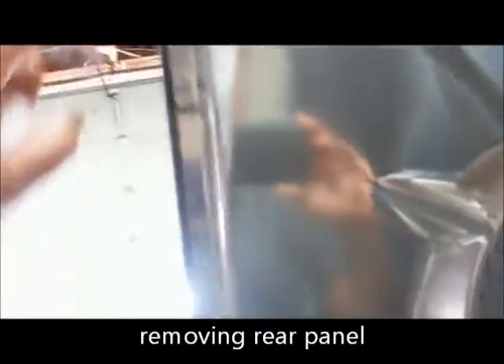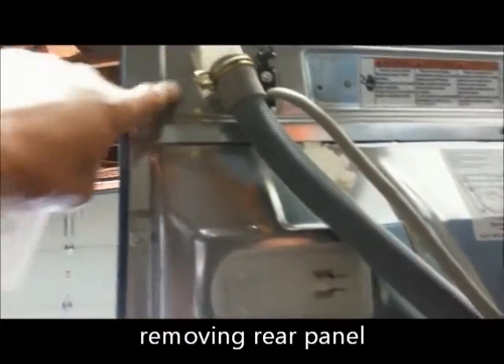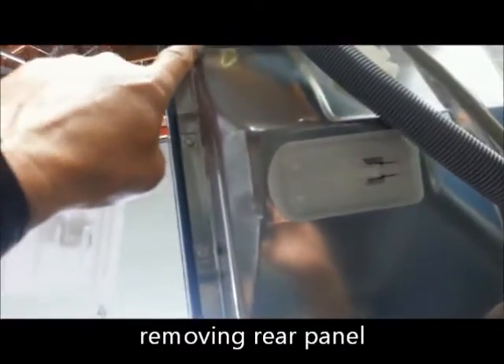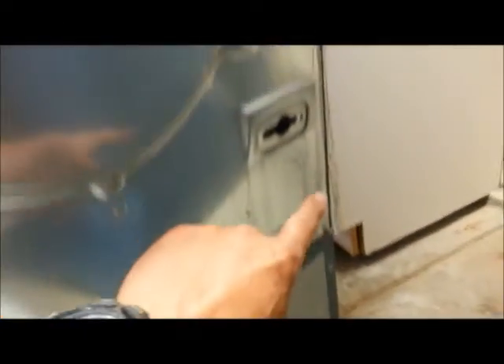It's time to pull the back off. This top piece doesn't have to come off — this piece is tucked underneath here. So from these screws all the way down, all the way around, come off, and then you have a couple in the middle.